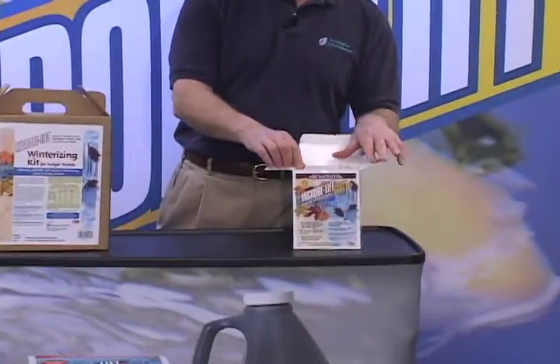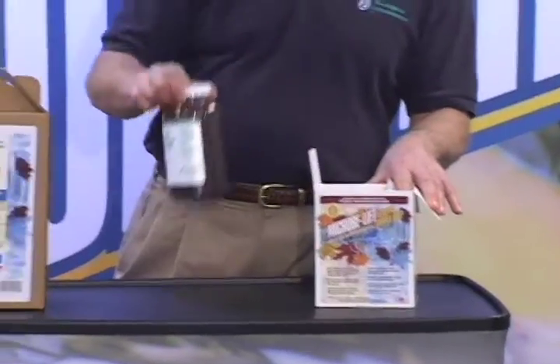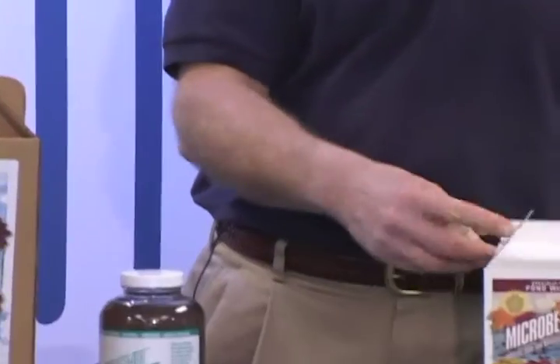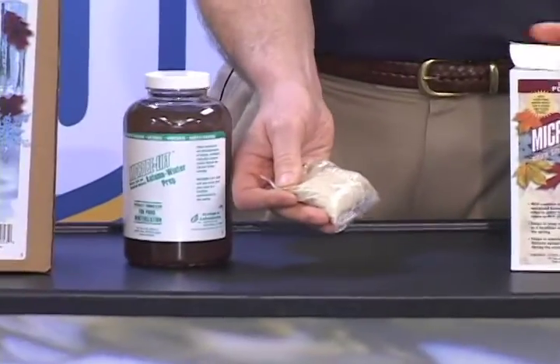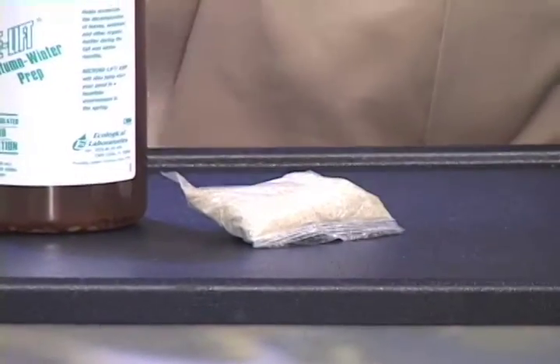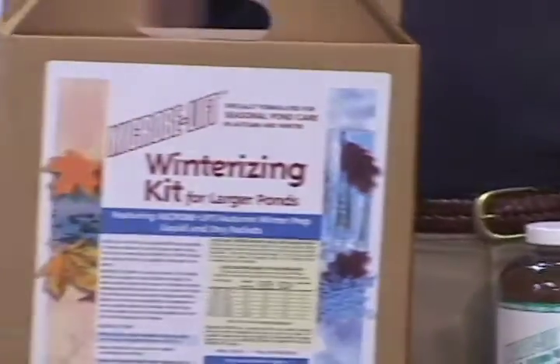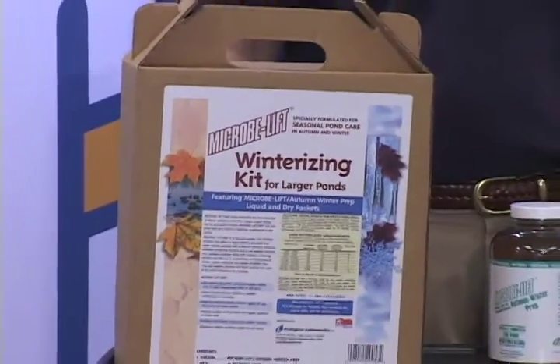Microlift Autumn Winter Prep is the only two-part system for winterizing your pond on the market. This system includes liquid bacteria and dry water-soluble packets designed to break down the leaves, organic sediments, and sludge all winter long. It is available in quart and gallon sizes with the corresponding water-soluble dry bacterial packets.